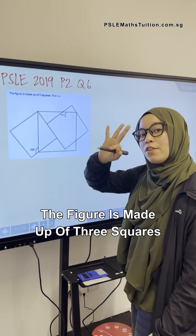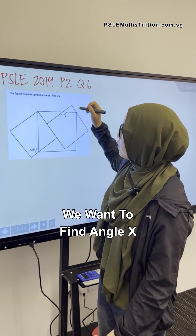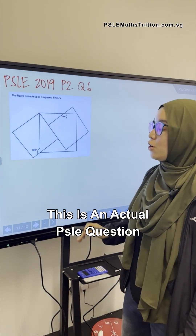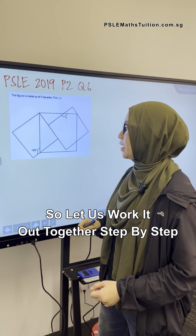The figure is made up of three squares. We want to find angle X, which is over here. This is an actual PSLE question, so let's work it out together step by step.